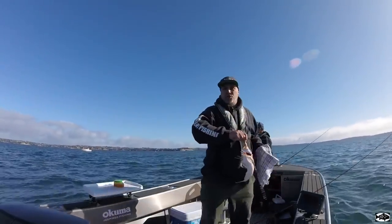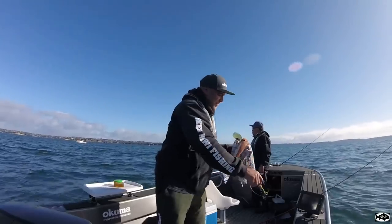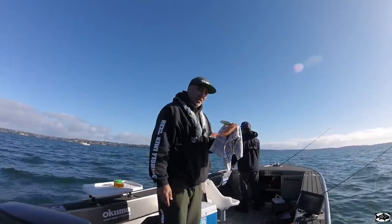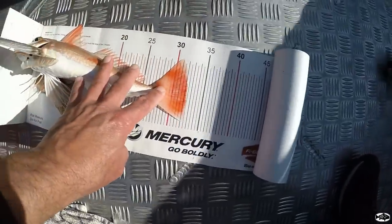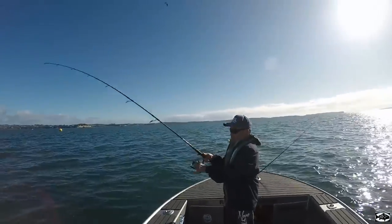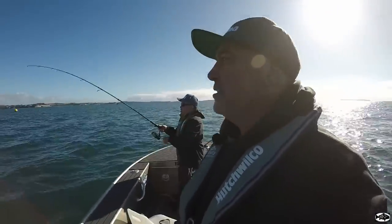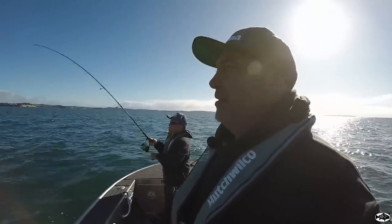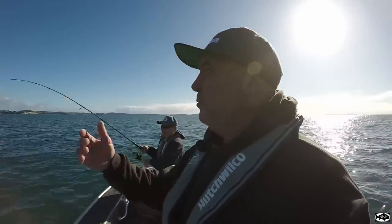On the east coast these gurnard are quite a lot smaller than the west — that's why I like the west coast. We'll give him a measure up and see if we can keep him. He's about 32. Pierre's hooked up — same area where I got my first gurnard. We're just going past a little patch and we've been catching them in the same area as the first drift. So far so good — we've got three fish in about 10 minutes, haven't worked too hard. We're on our second drift and Pierre's still running his magic little two-rigged micro jig.